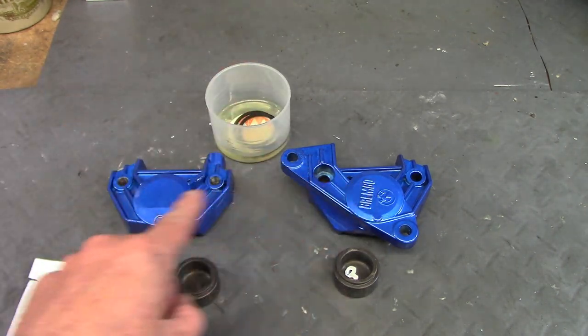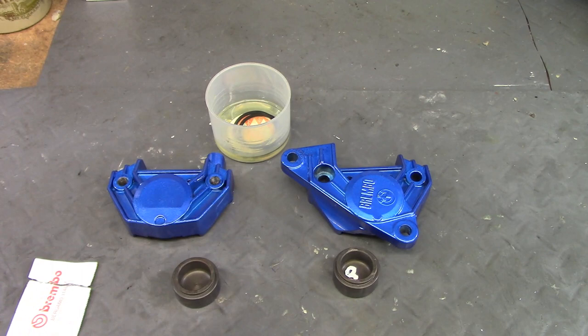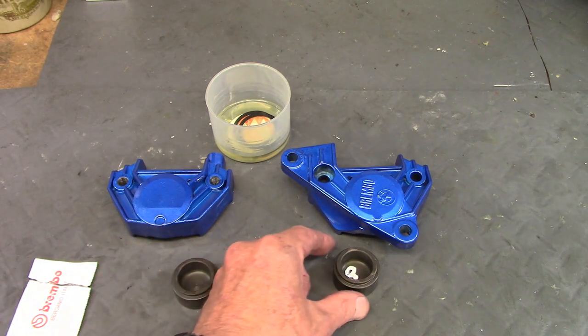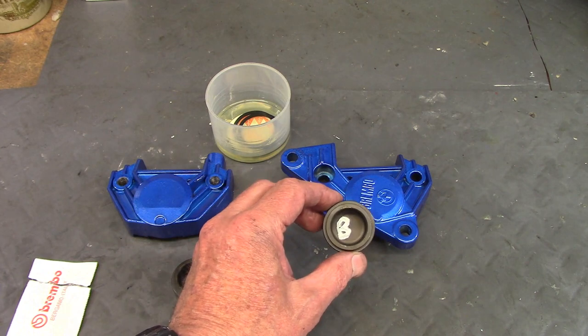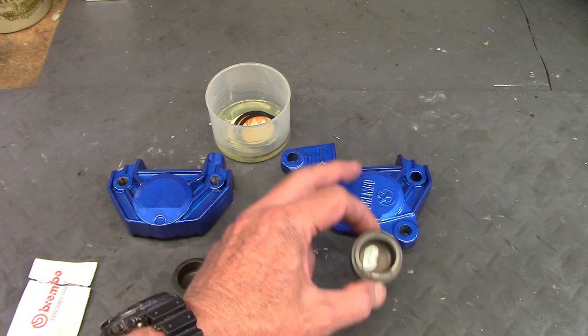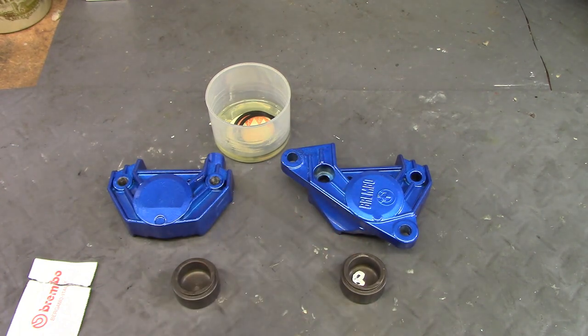These are the calipers that I've repainted using a Duplicolor paint that gives a similar color to anodized aluminum — I wanted them to look more like the ones on the '77 RS, which was blue. These are the pistons; when I removed them I marked the inside of the one that goes on the half with the Brembo name with a B, so I'll get them back into the same caliper half.